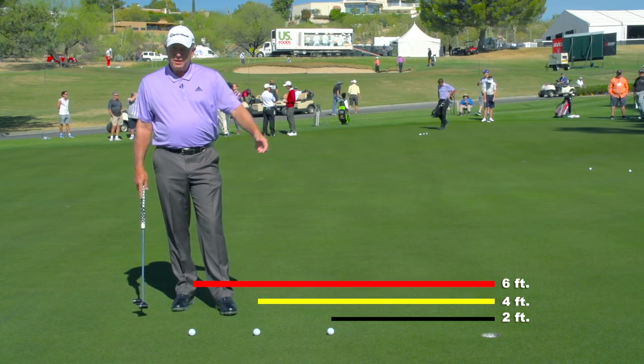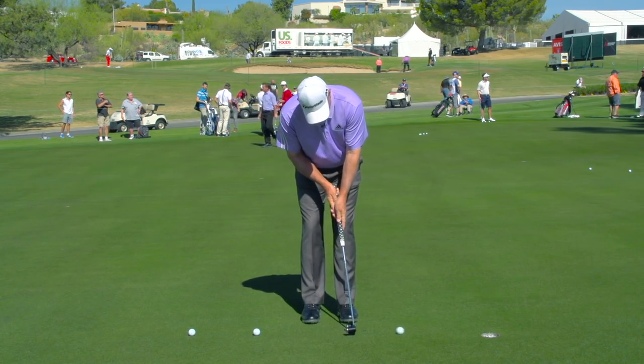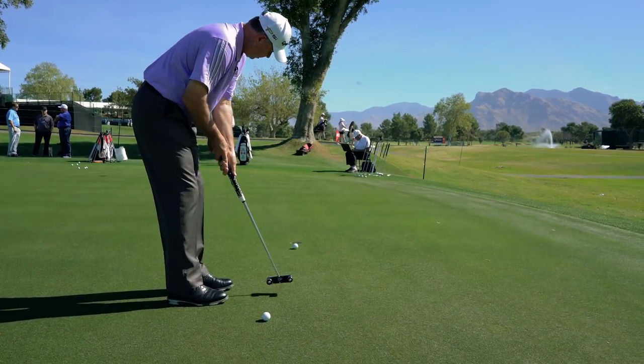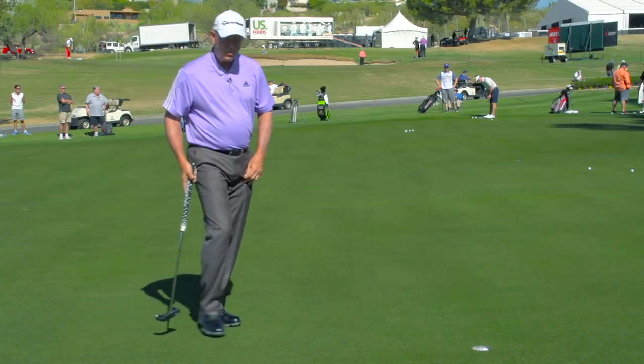I try to find a straight putt, usually uphill, and it's real simple — just try to knock them all in the hole. In addition to working on my stroke, it also reinforces the fact that I get to see the ball go in the hole three times.